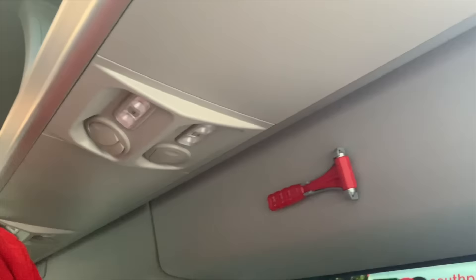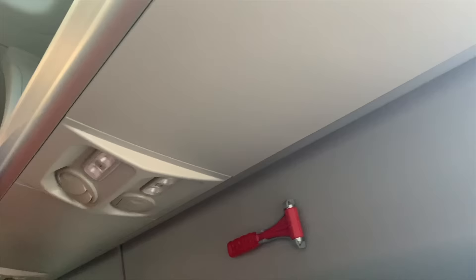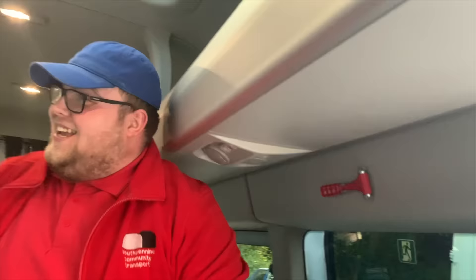Every seat has an air con vent and lights for each passenger. This particular seat here is very special because he gets two lights and two air con vents - so if it's a warm and dark day, sit here because you're alright. The other side of the bus you only get one each, so if you're greedy and it's a warm dark day, get in that seat because it's best.